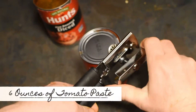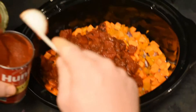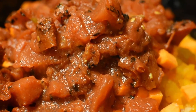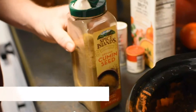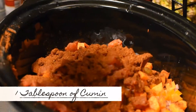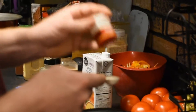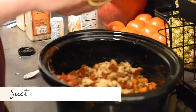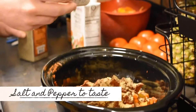Now we will be adding six ounces of tomato paste. Next, two tablespoons of chili powder, one tablespoon of cumin, one teaspoon of coriander, one teaspoon of garlic powder, and just a pinch of cayenne — make sure you don't overdo it, otherwise your chili will be super hot. We don't ever measure salt and pepper; we just salt and pepper to taste.